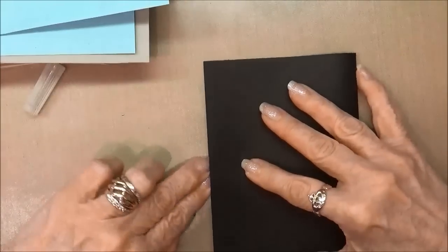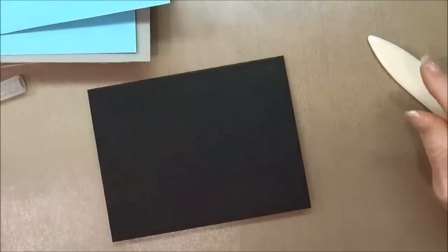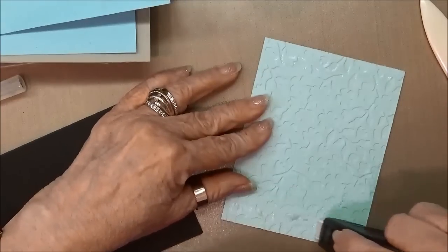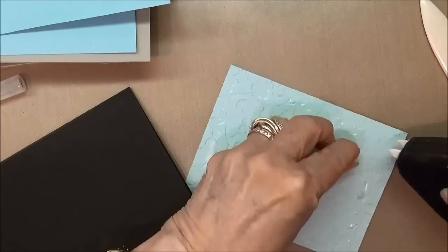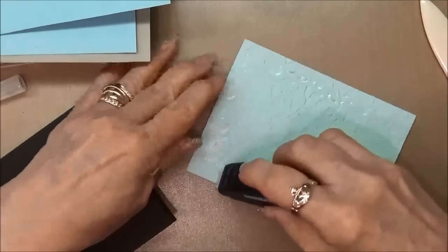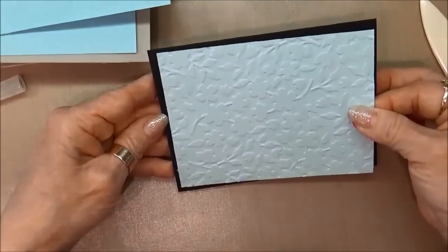Now we'll mount this card. We'll take our cardstock and fold it in half — I always like to use my bone folder to make sure I get a nice crease. Then we'll pick up our soft sky that we've run through the embossing folder. Today I'm going to use the fast fuse adhesive. There is a little learning curve for it, but I've learned that if you just do a really light touch and run it across the paper with a little check mark at the end, it works great. We'll go ahead and mount this on our card.